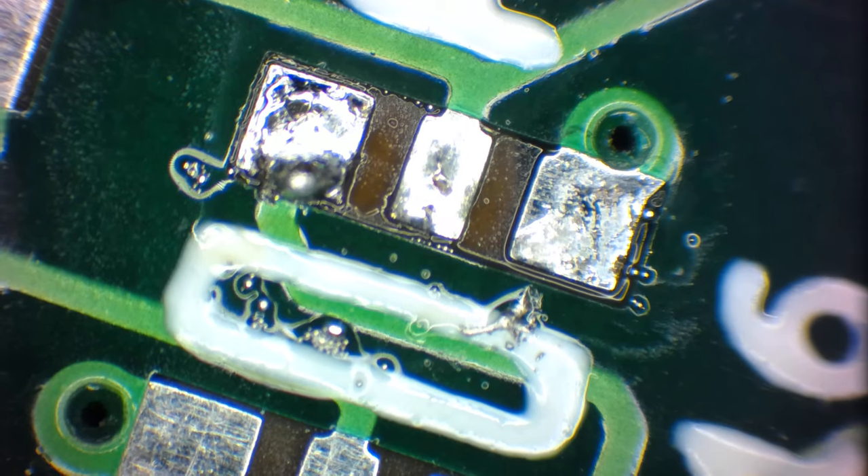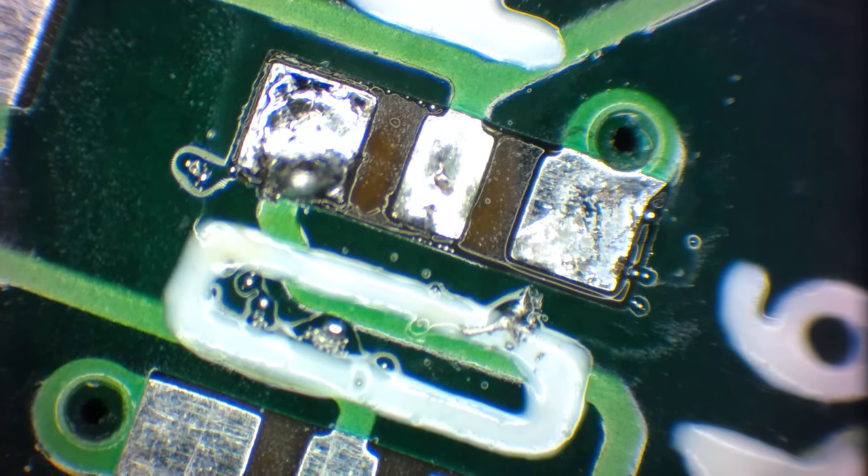That's basically what solder paste is and how it works. Hope you enjoyed that.